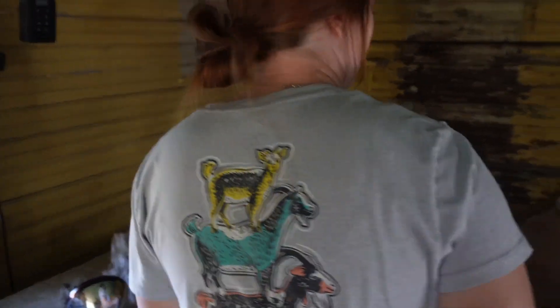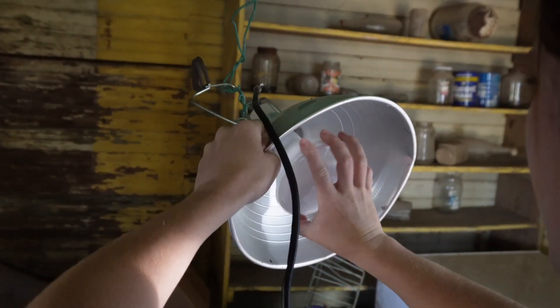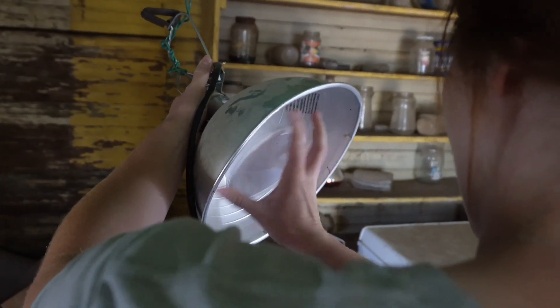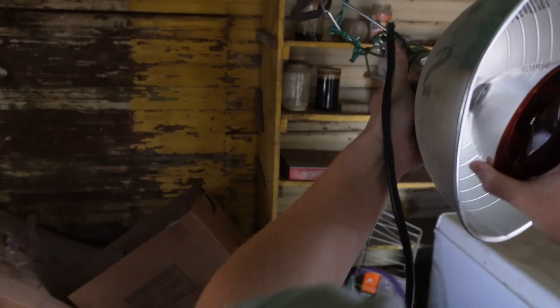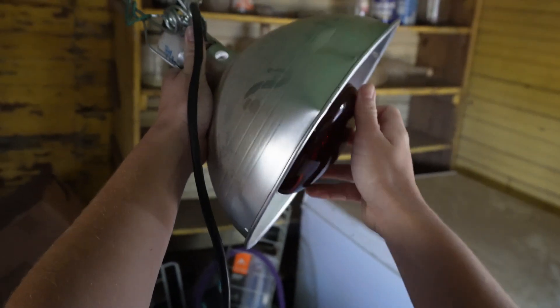They put the red heat lamp bulbs in the brooder - those are the actual heat lamps. The brooder is supposed to reach 90 degrees, but it just needs a minute to warm up.